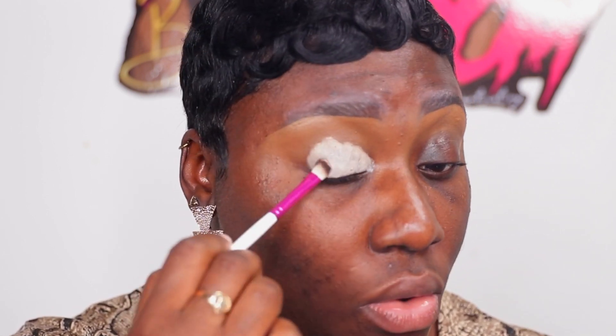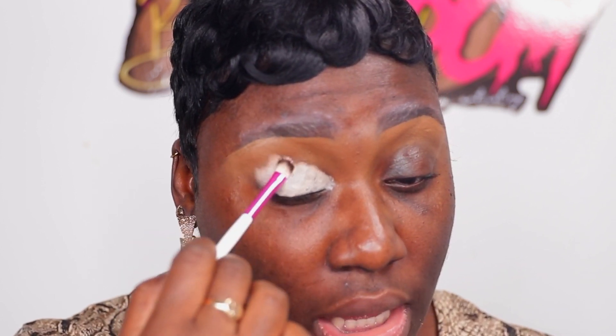First, I'm going to use my eyeshadow base — and this isn't Black-owned, there are a few things that are not going to be Black-owned, sorry y'all. But it's okay — I said about 90 to 95 percent is gonna be Black-owned, so forgive me. I'll be using the P Louise eyeshadow base. I'll do the whole covering of the lid with it and making sure it goes on evenly.